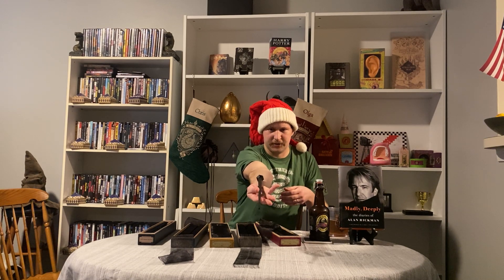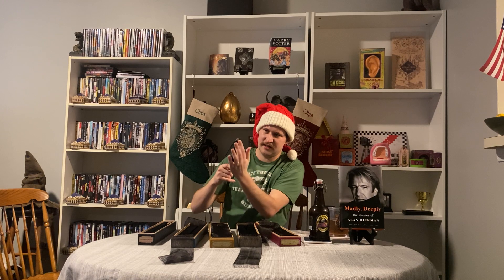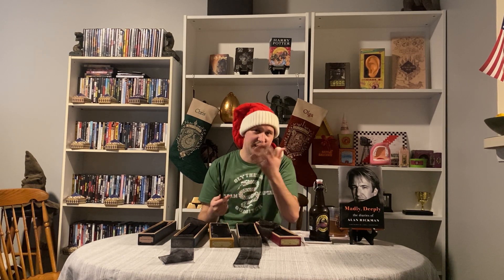The second wand is Credence Barebone's, also known as Aurelius Dumbledore's very own wand that he got from Gellert Grindelwald. Very dark and serious — the metallic section on the handle part, very sharp and intimidating look. Such a super cool wand that I was in awe of when we first see it at the end of Crimes of Grindelwald. So glad they made this available, and a great Christmas gift I'll cherish forever.